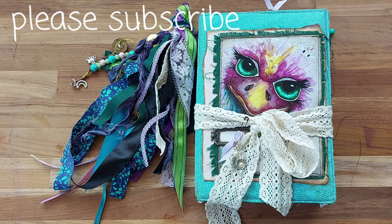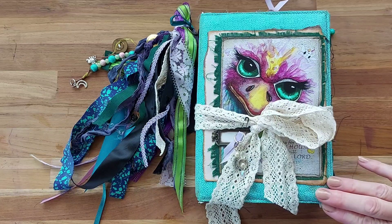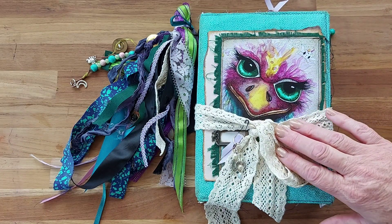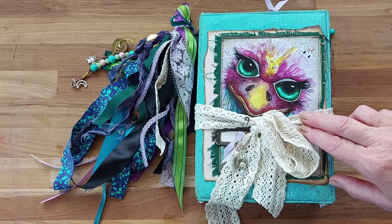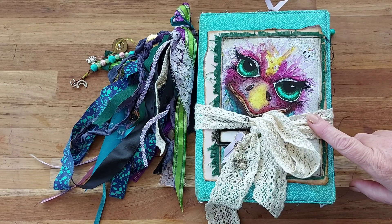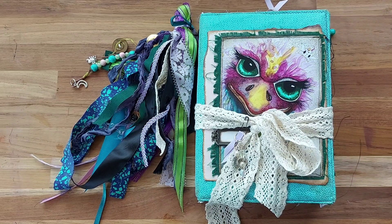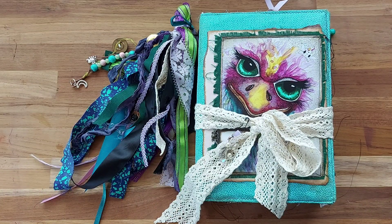Hello, Lynette here in Australia and welcome to my channel Bells Uniques. Today I have a prayer journal to show you. I have a lovely lady I know who has asked me to create her a prayer journal, and this emu — I have a painting of it that I did myself, a watercolor painting about a year or so ago. She said she loved it and loved the colors, so she wanted me to make something around these colors. I've used her as a feature in the kit I've put together and have made this little prayer journal for her.